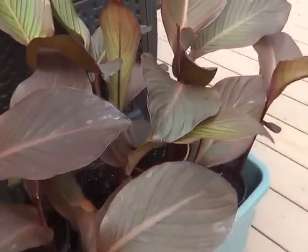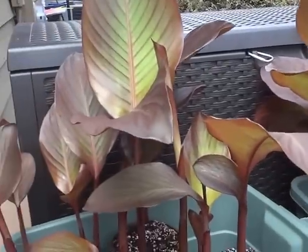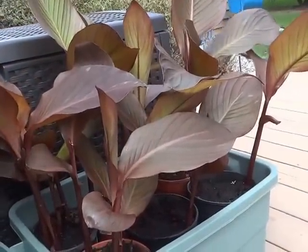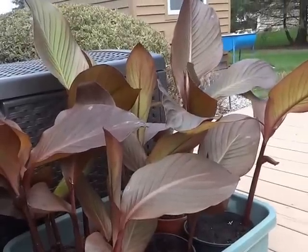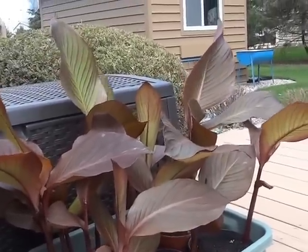My cannas — I'm so pleased I started these early. These have the orange flower; I think they're called Australia. Double duty in the garden: leaf texture and leaf color all season long in containers and in the garden, and then an orange flower to boot.